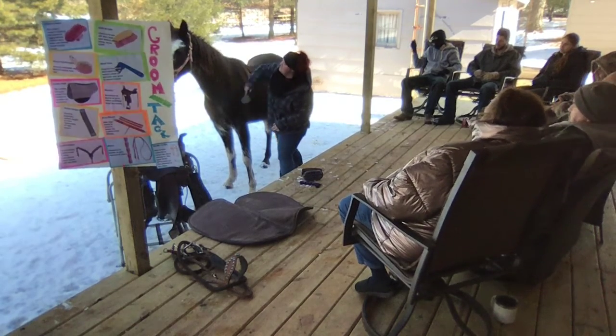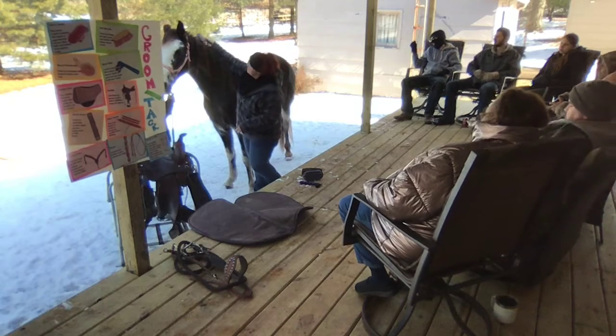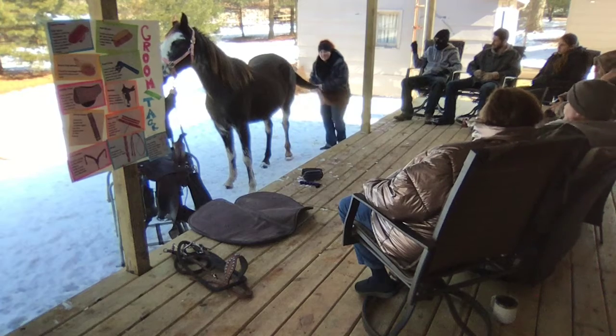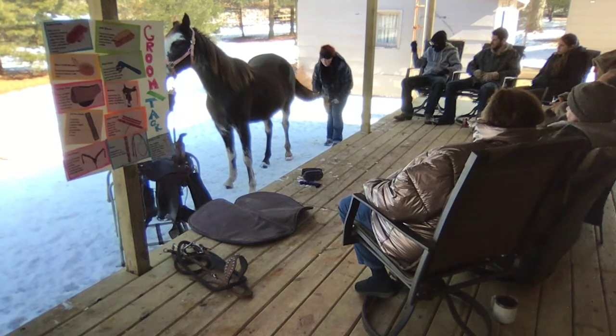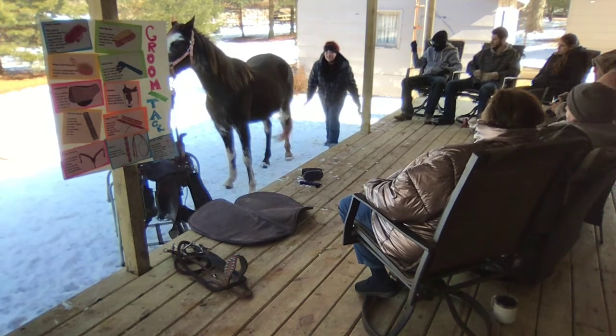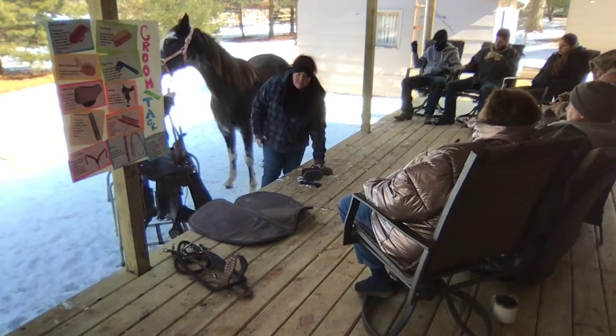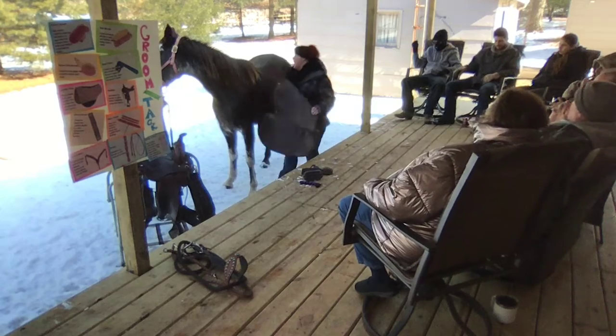We're going to brush out her mane, and then brush out her tail. After she's been perfectly groomed, then we can start saddling her up, and the first thing to go on is the saddle pad.